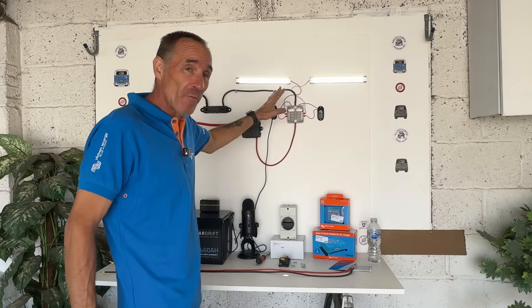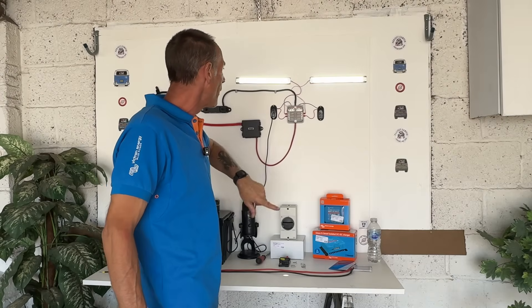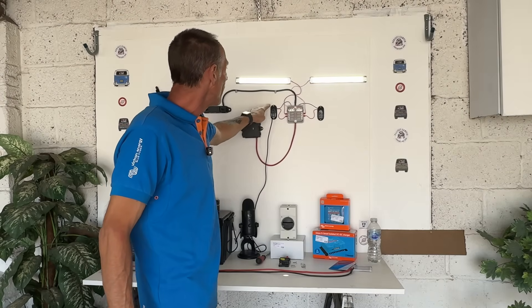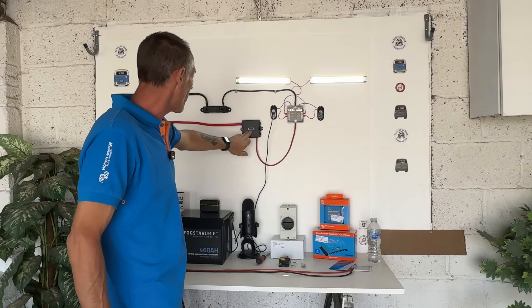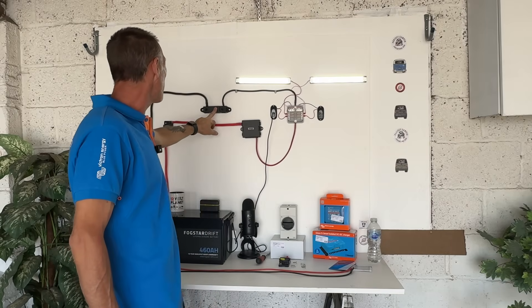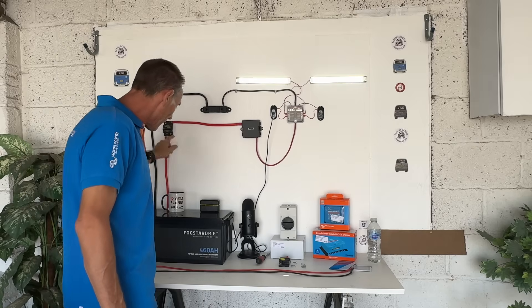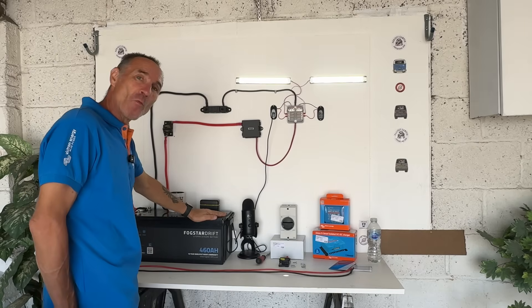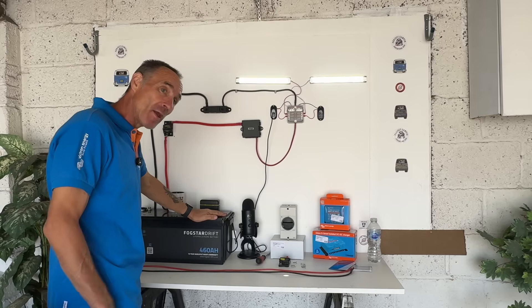So you can see from here we have our two LED lights, our fuse box, two USB sockets connected to a fuse box, connected to a positive bus bar, connected to a negative bus bar, connected to a breaker, and down here we have one of the best batteries on the market in the UK, if not the world.